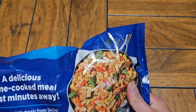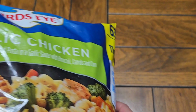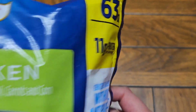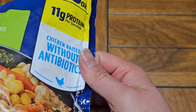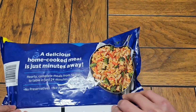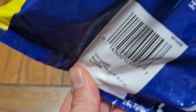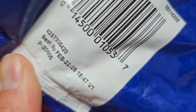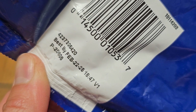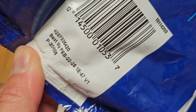Let's pick up the back. Do they have an expiration date on here anywhere? I don't see one... Oh, here we go. Best By February 22nd, 2025. We bought this on April 12th, 2023, so this lasts almost two years.